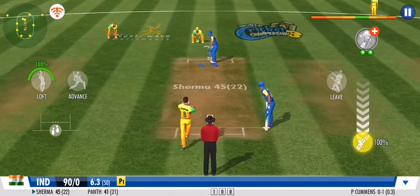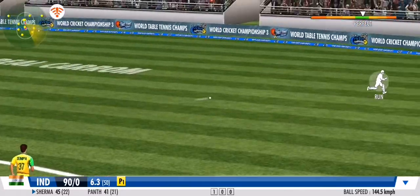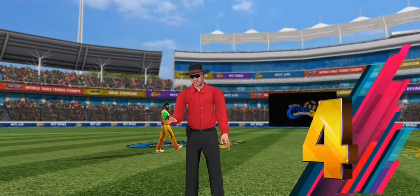Dot ball and this over. The bowler will be pleased with that one. That's right in the middle of the gap and it's racing away to the boundary.